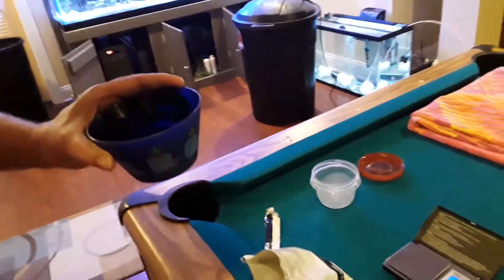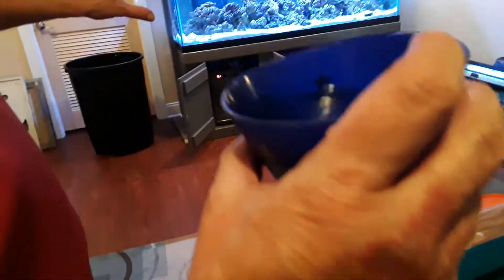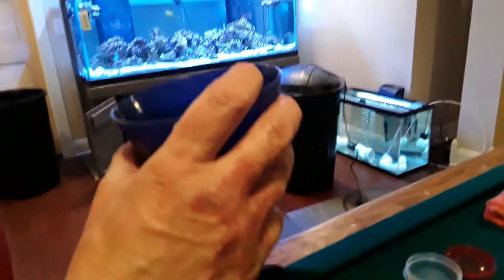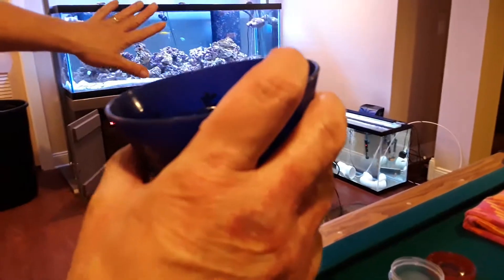So, 2.6 grams for 265 gallons of water — I'm doing just under 1 gram per gallon. I will dump that in. Skimmer's off, all charcoal is out of the system. I'll dump this in, turn the lights off for 2 hours, and then do a large water change.